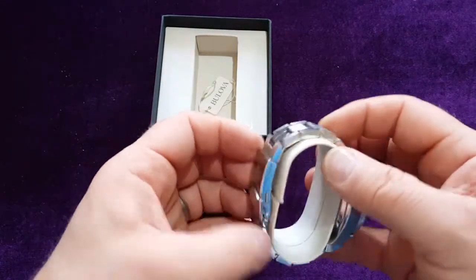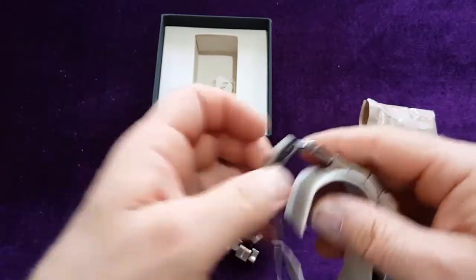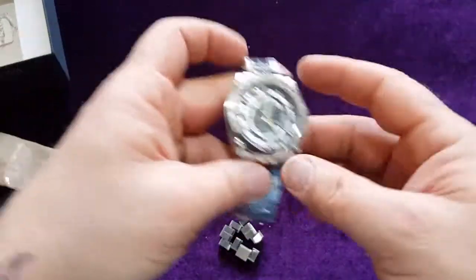Here's the watch. Oh, it's a massive one — I like that!